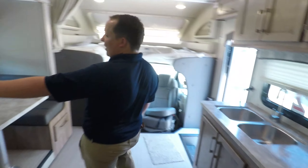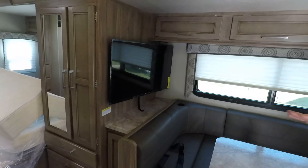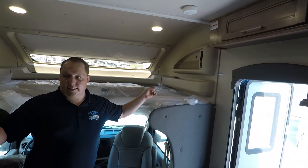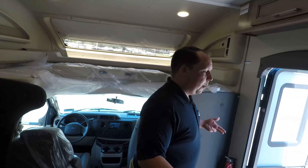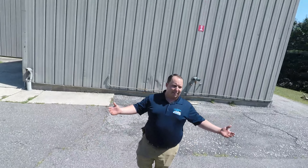And number three: this TV placement. I'm actually fine with it there, but they should have a TV up here as well — I don't know why they didn't do that. They should give you two TVs. Not that you want to be watching TV while you're camping, but it is nice. But that's it.